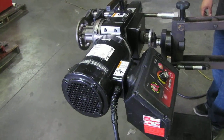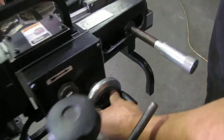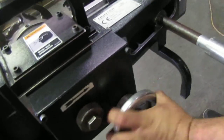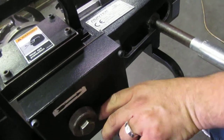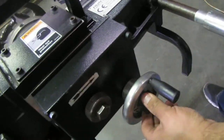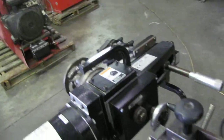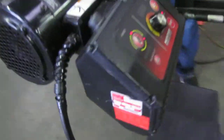A few other things on this unit: it's got a travel right here. This piece right here locks it in place and you could also unlock it. And right here on the front end are your cutters — these two right here are your cutters.